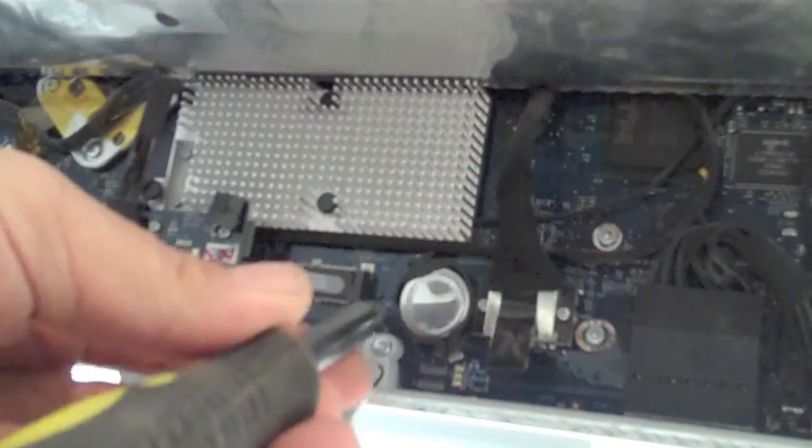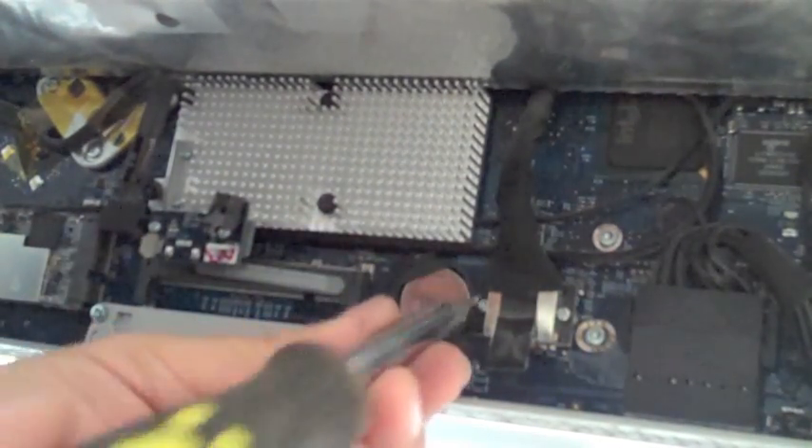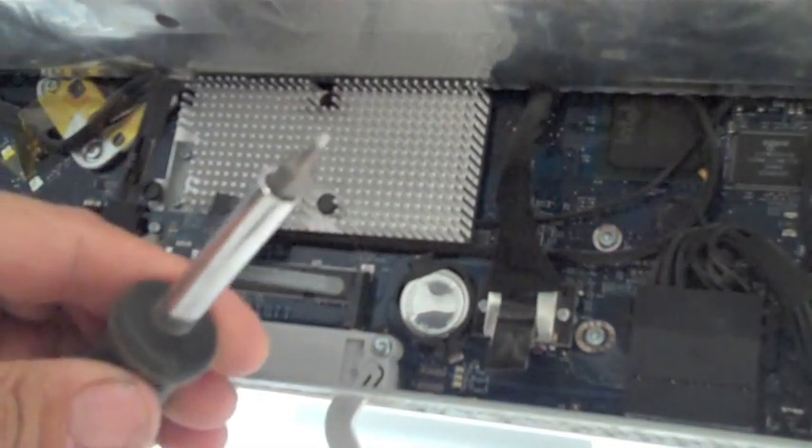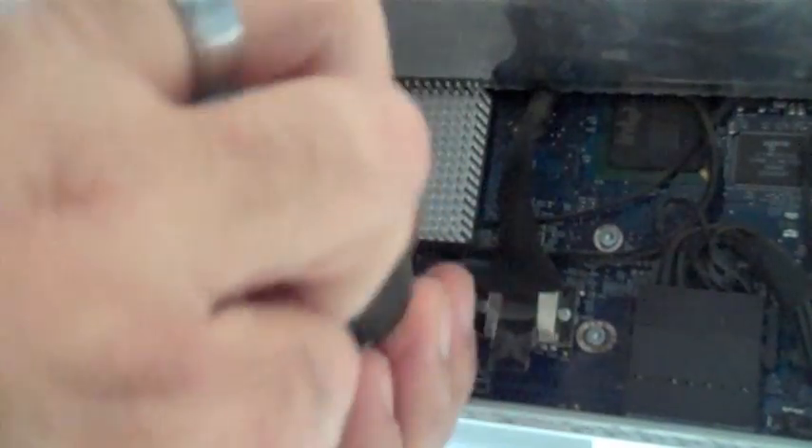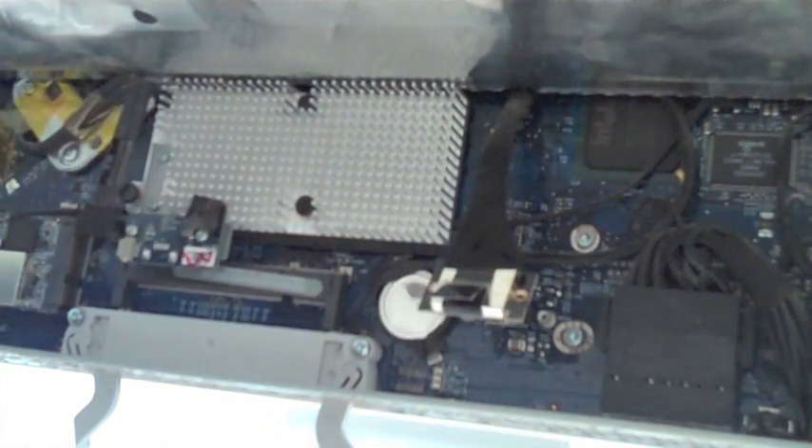The only screws we need to remove from this are these two screws here. I managed to grind a tip down — I don't know if you can see that, but managed to get it to fit. Yep, that fits. That's the pin, that's the connector there. Next step is to remove the screws.